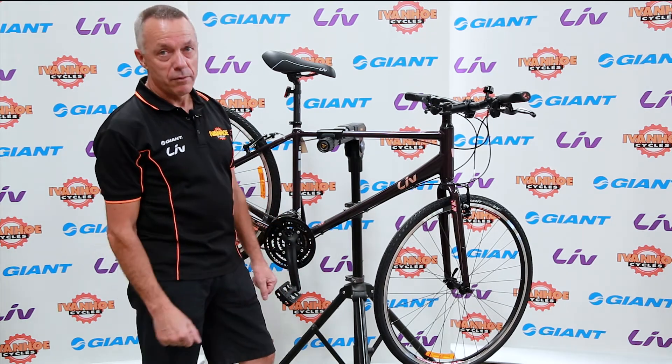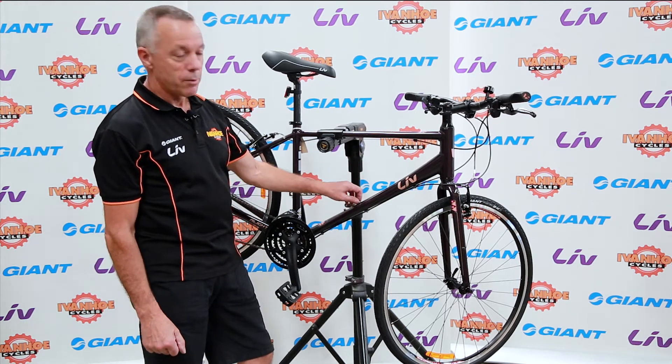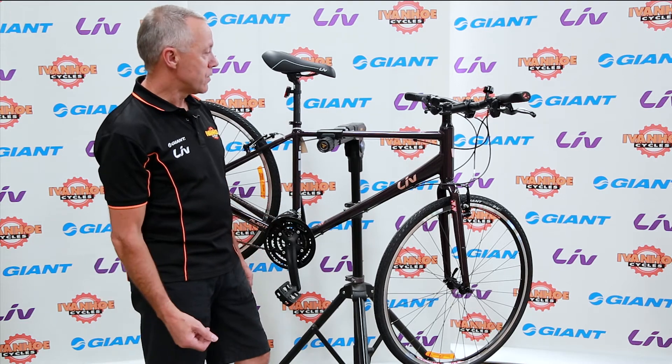Really popular form of bike over the last number of years, and especially now that Giant are making them in the Liv range for women, there's many more ladies taking advantage of this sort of bike.